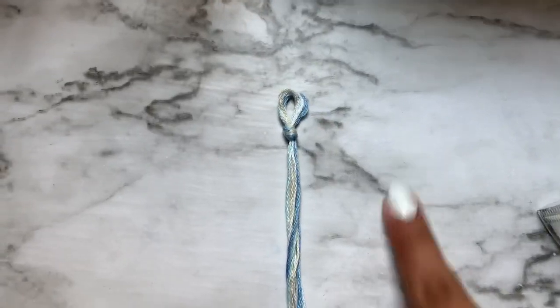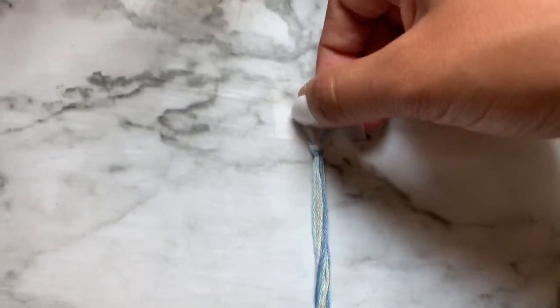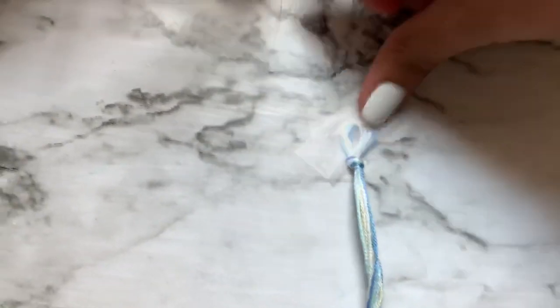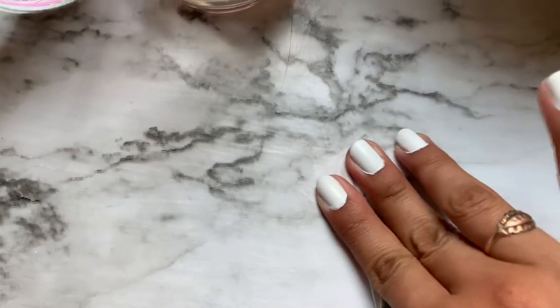You're going to want to put the thread on a surface and get some tape, putting one piece across like that. I also like to put one like this just for it to be extra secure. That's it for the tape — that's going to hold it down while you are doing the pattern.